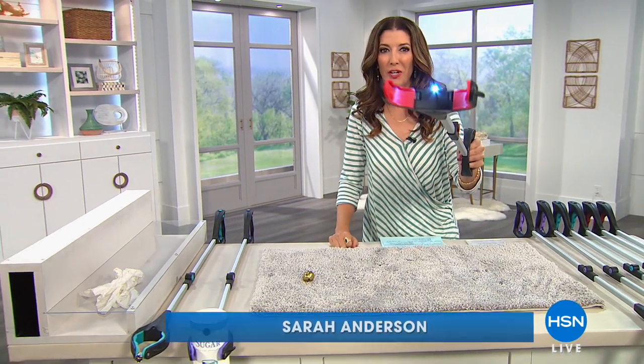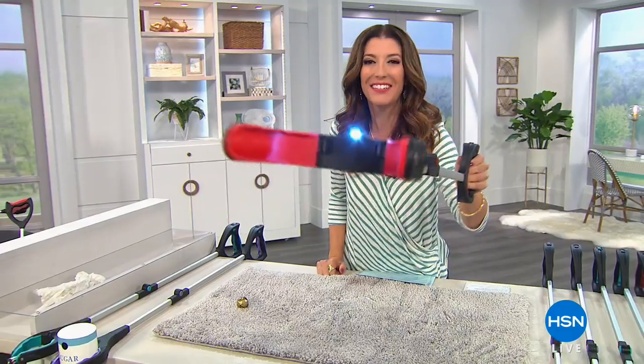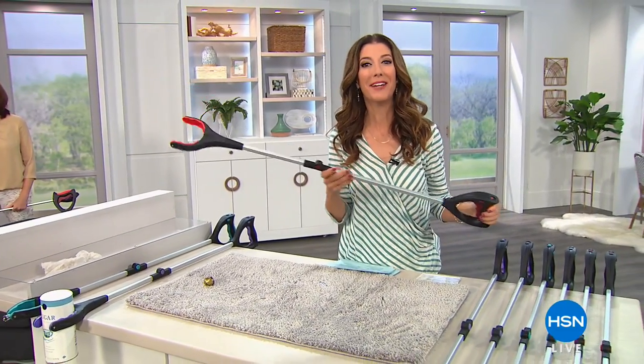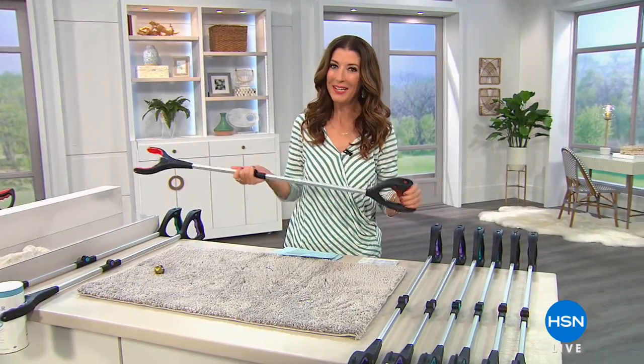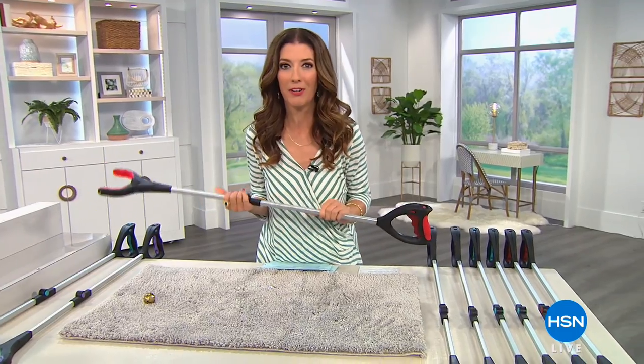Have you ever wanted to just reach over and grab something, like maybe this camera that's right in front of me? Now you can — it's the Grab It, one of many great items we have coming up for you right here on As Seen on TV. My name's Sarah, I'll take you shopping.